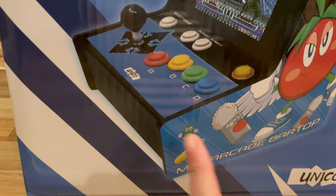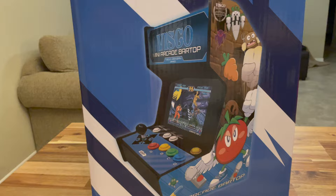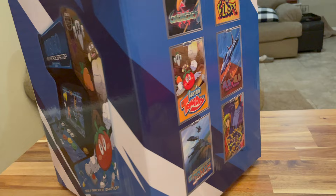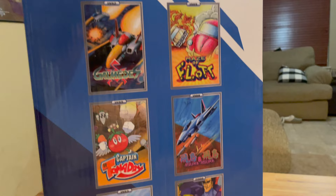It's 12 games, and looking at the bar top itself it's got the four-button Neo Geo layout. There are eight Neo Geo games and four arcade games. The side art has changed a little — it's got Captain Tomo Day on one side and Ganryu on the other. Turning the box around you can see game cards for six of the games.